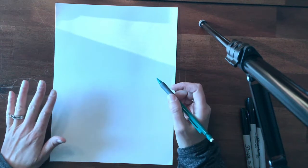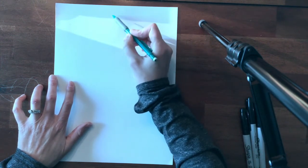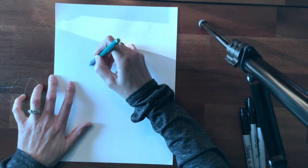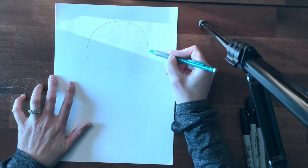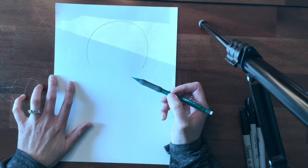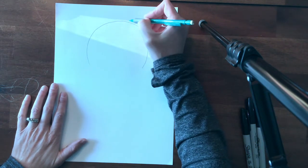To make your bear you are going to start out with your paper in the vertical direction — that means straight up and down. Up towards the top, but not right at the top, you are going to make an upside-down U shape, almost like a circle, but without the bottom, and you want the line to come down about the same amount on both sides. Make sure you fill up the paper because we want our bears to be nice and big.